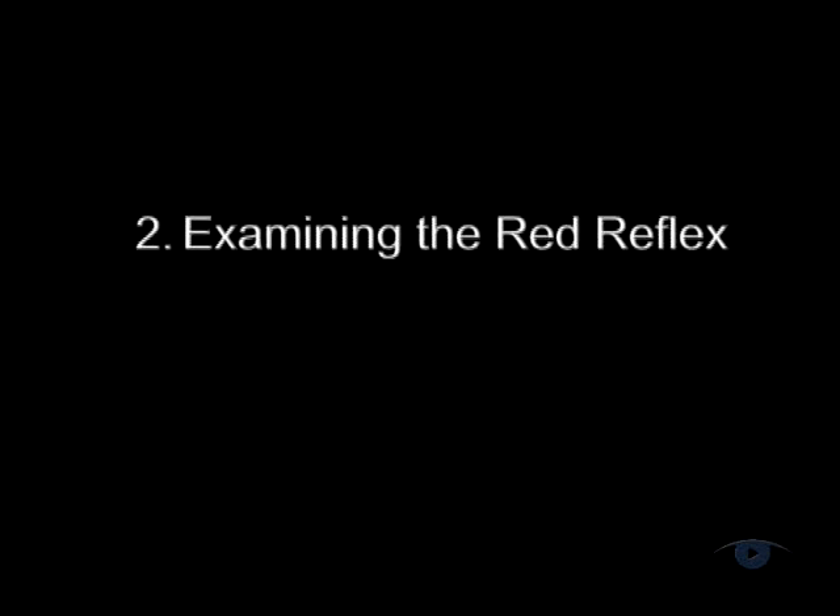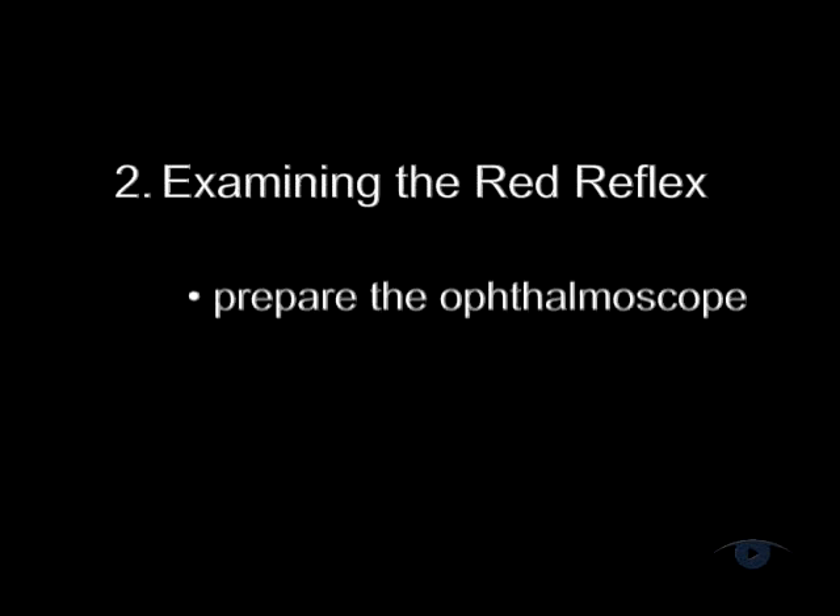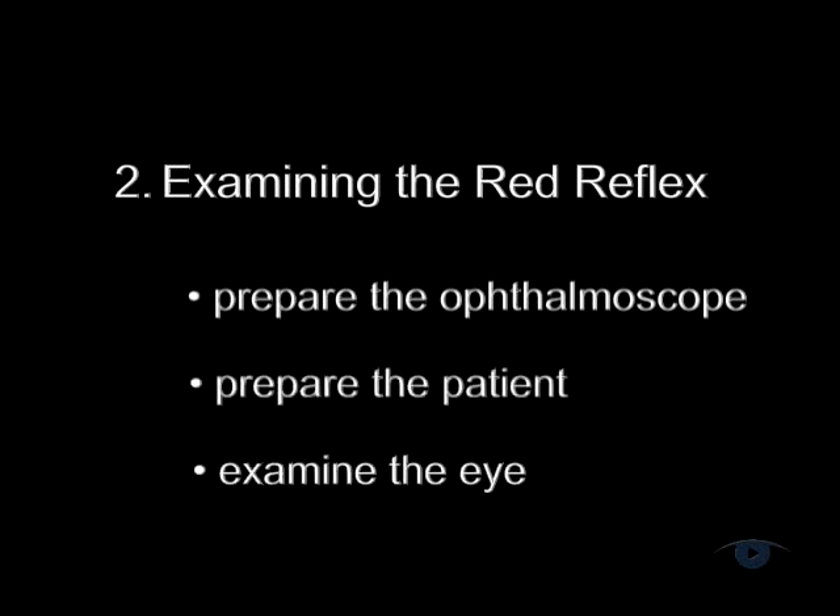Think of this in a sequence of three steps: preparation of the ophthalmoscope, followed by preparation of the patient, and finally examination of the eye.